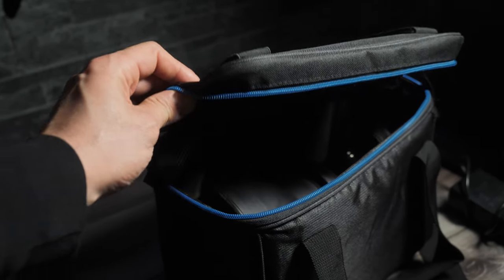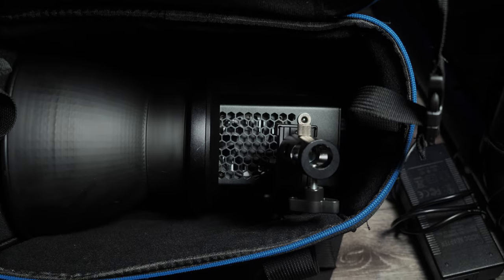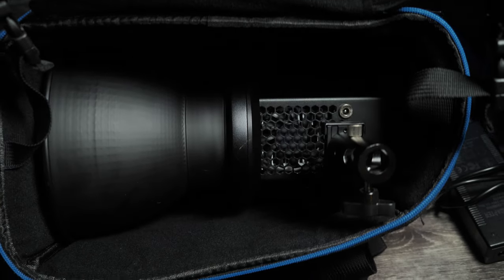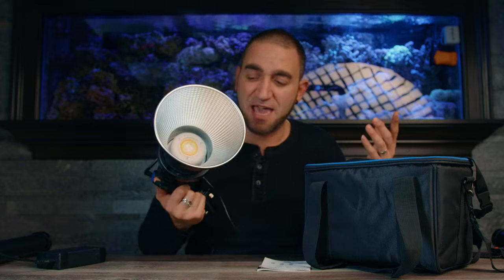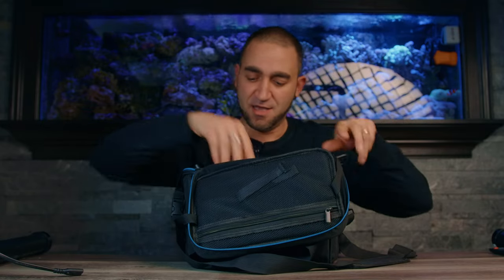The bag is included, which gives us somewhere nice and secure to put our light, along with a place for the reflector and the AC adapter. This bag has a nice cushion inside with padded dividers so we can keep the light unit and the reflector separated. I tested whether everything fits in the bag with the reflector still attached and it sure does — the light fits in there and the AC/DC adapter slips right in as well.